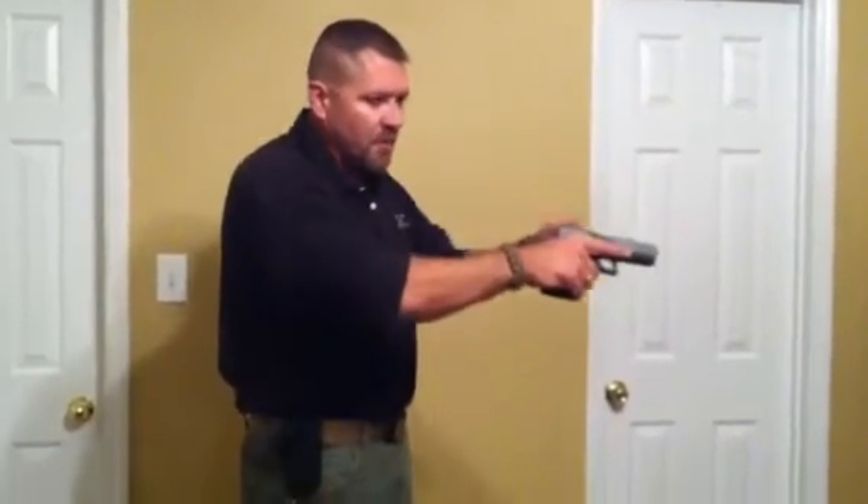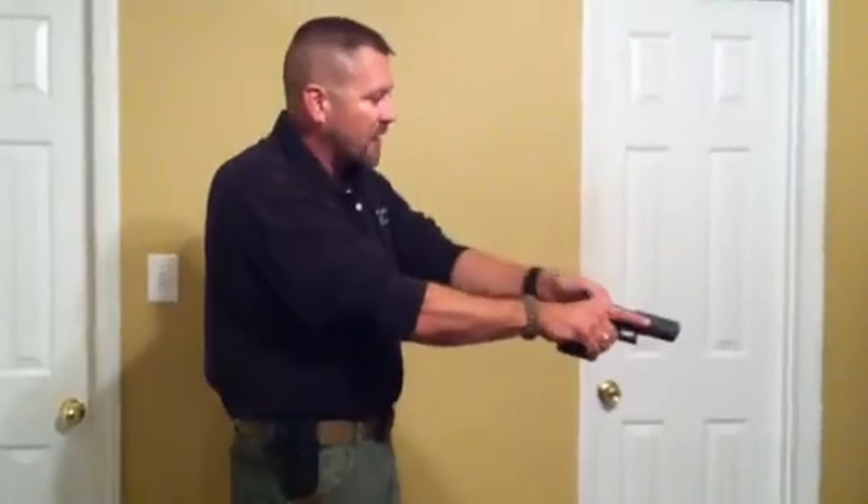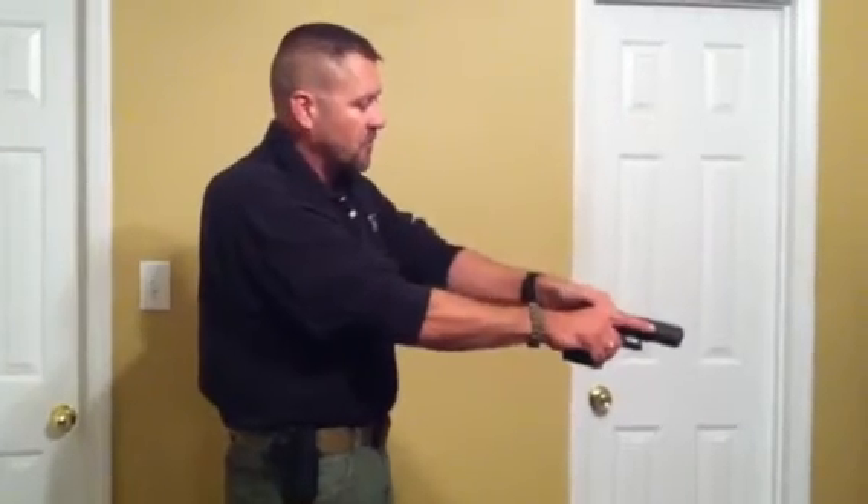Slingshot: your arms are coming down. Somebody coming behind you and grabs you, your arms are broken like this. I'm taking my eyes off my threat area.